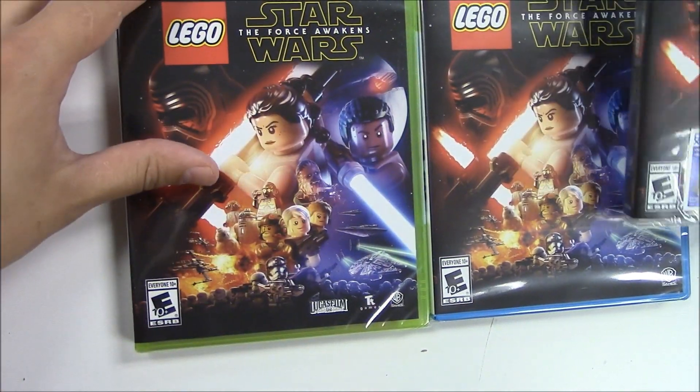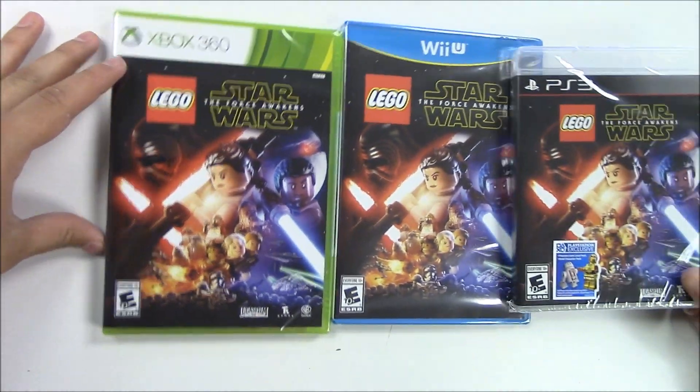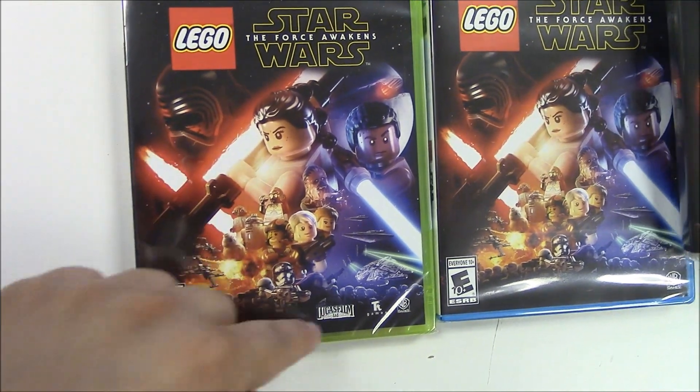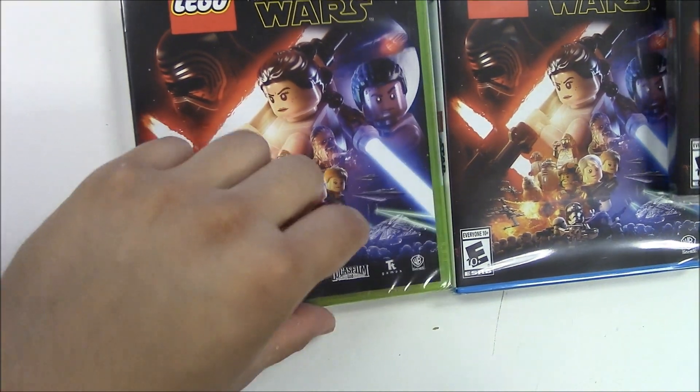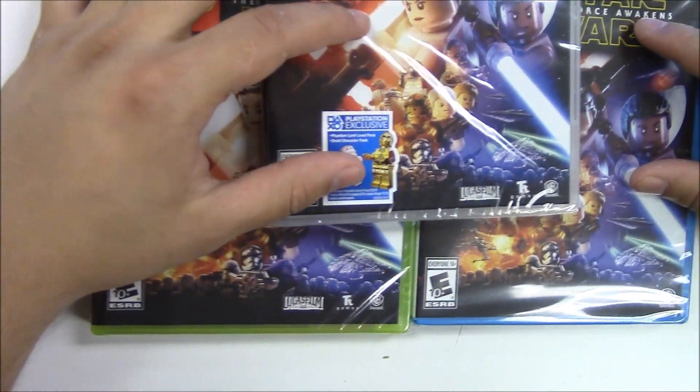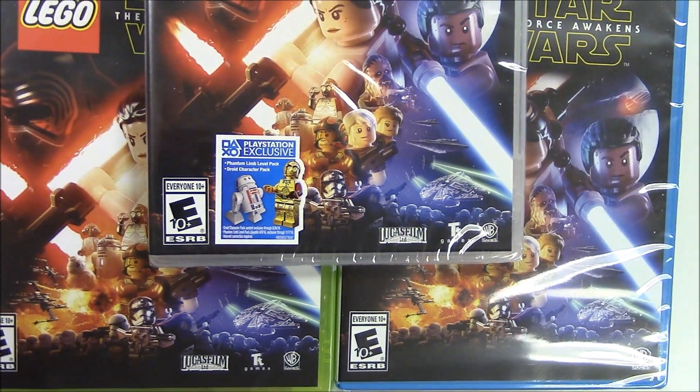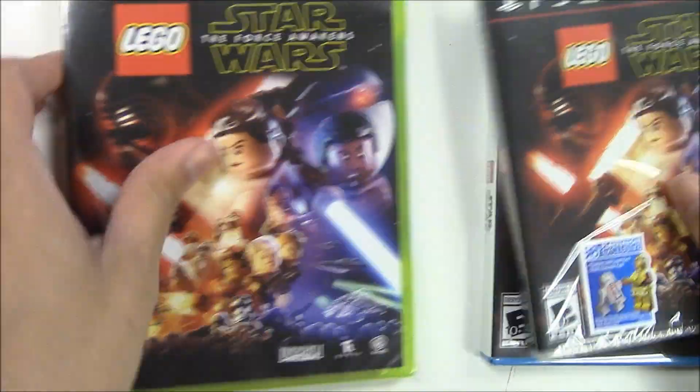Other than that, the front covers are pretty much the same — you have Kylo Ren, you have Rey and Finn, and you have all the other cast right here. These games were brought to us by Lucasfilm and WB Games, and they're rated E for everyone 10 and older.